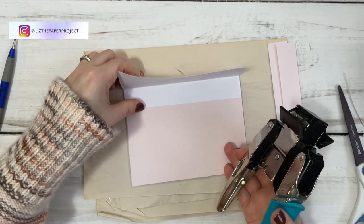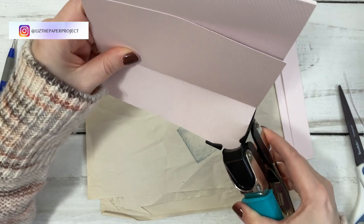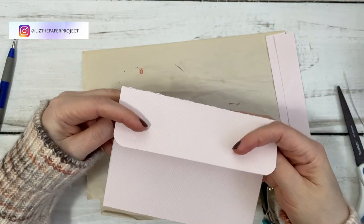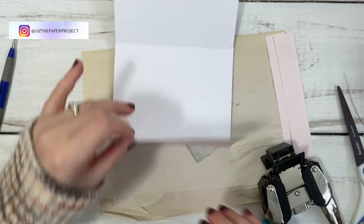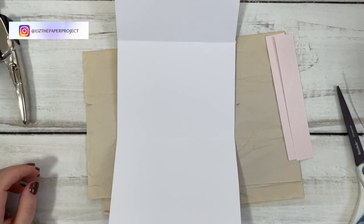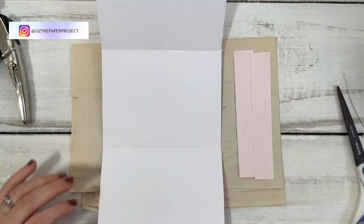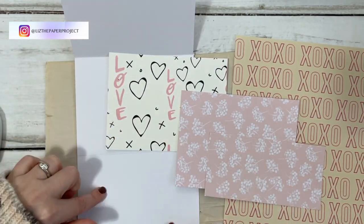I'm going to round off my corners here because it just looks nicer — you don't have to do that. Again, I'll show you an alternative at the end where you may not need to do that and you end up with more space at the top. Now we flip to the other side. If you have double-sided paper you don't have to do this, but I'm taking some of my design paper and scrapbook paper to cover up the white parts of this side.